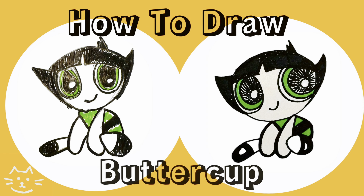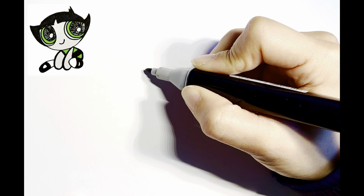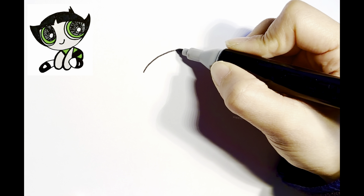Hi friends, today we're going to draw a Buttercup. Let's begin. First, draw a curve for her head.